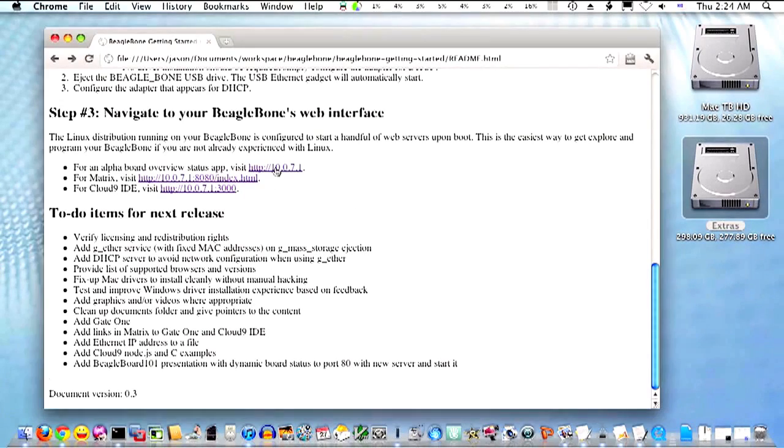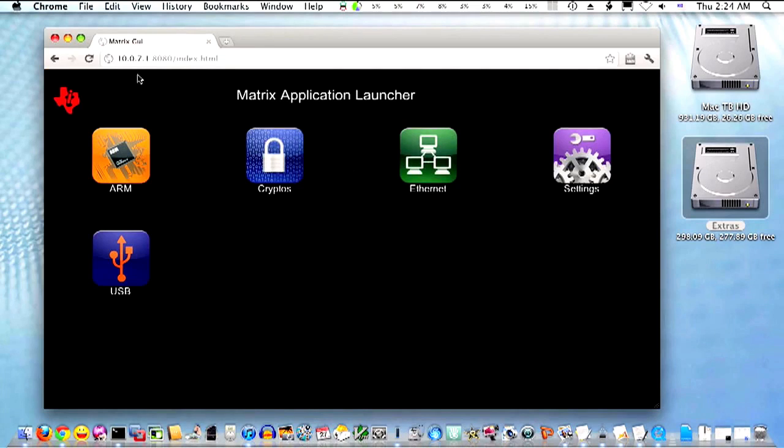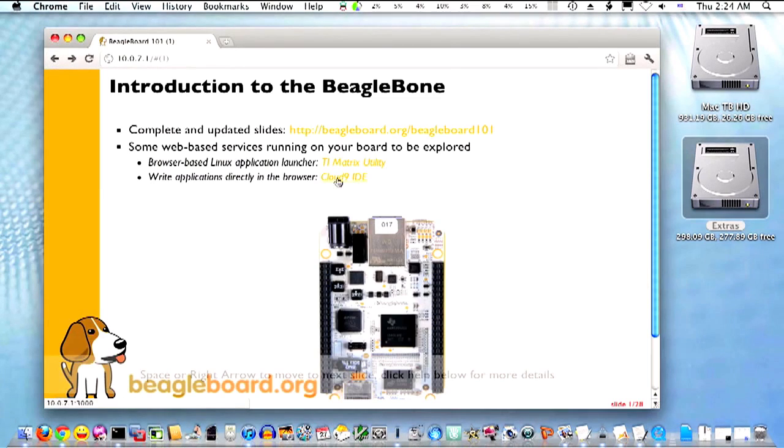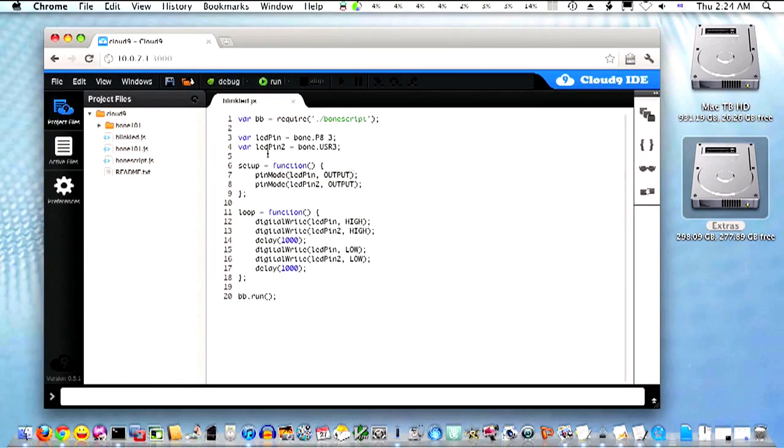Further instructions provided to you will walk you through the process of setting up over the USB cable a networked interface where you can use a supported HTML5 compliant web browser to not only navigate the board capabilities, but to develop your own simple applications directly in the browser.